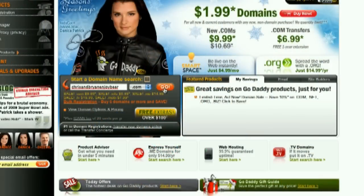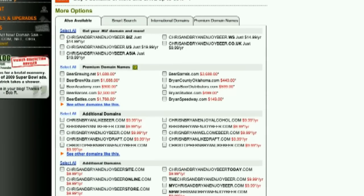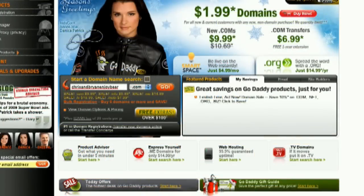This episode of An In-Depth Look was sponsored by GoDaddy.com. Starting at just $3.99 per month, Linux shared hosting from GoDaddy.com includes 99.9% uptime, 24x7 support, and free access to GoDaddy Hosting Connection — the place to install over 30 free applications to help you get the most from your hosting plan and website. As a viewer of An In-Depth Look, enter the code LINUX — L-I-N-U-X — when you check out and save an additional 10% on any order. Some restrictions apply; see site for details. Get your piece of the internet at GoDaddy.com.